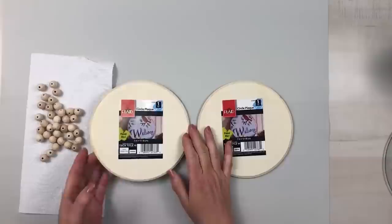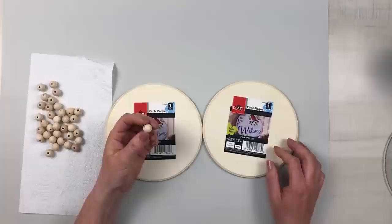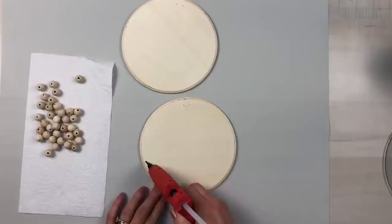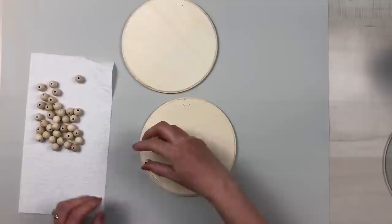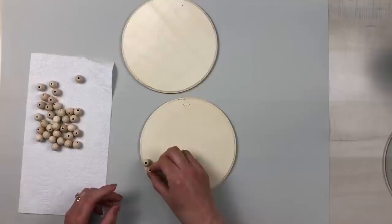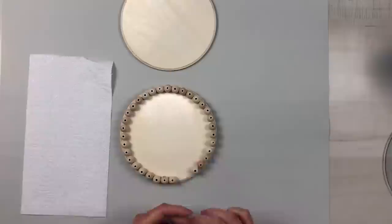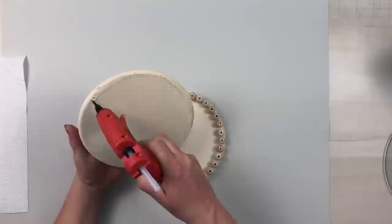Two of these wood round plaques from Walmart — about a dollar a piece — and I'm also going to be using some beads. I get my beads in a very large bag from Amazon, which I'll have linked in my Amazon store in my description box below. I'm going to take my hot glue and do one small section at a time. These wood plaques have a lip on them so I'm going right to the outside edge of that lip and placing each bead with the holes facing up, going all the way around in small sections so the hot glue doesn't dry before I can add the beads. Then I take the other wood round, put glue at the lip all the way around, and set it right on top of those beads.